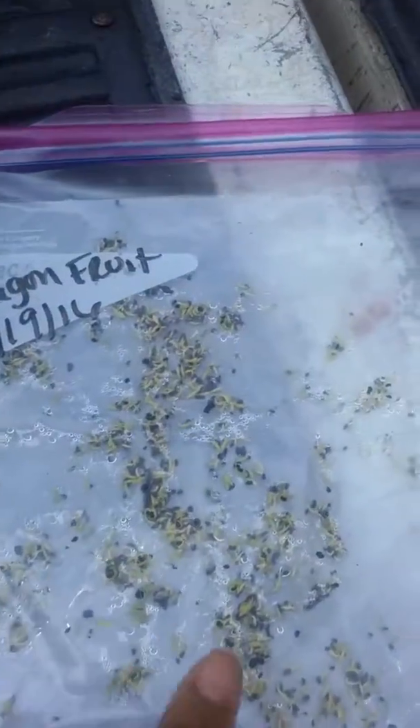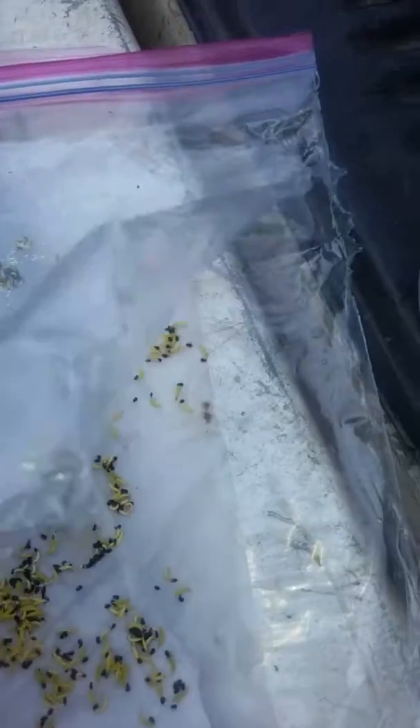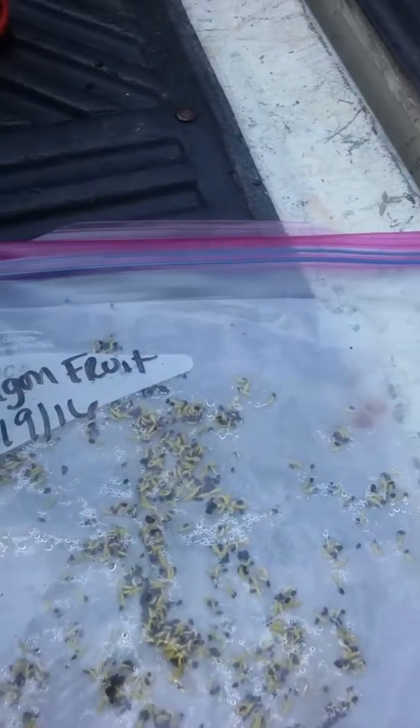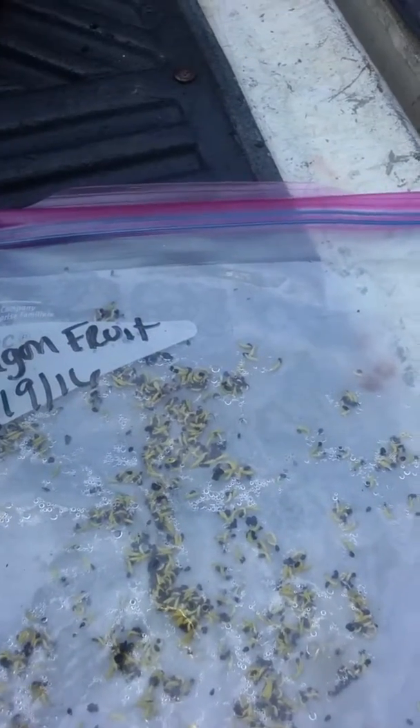I also have these over here in the bucket, and these are actually further along than the ones in the plastic bag with the paper towel. Both of these were put in my greenhouse. The only difference is one was in the bucket and it was left uncovered, and the other was put in the plastic bag on a wet paper towel. The paper towel did not do as well as the bucket for whatever reason.